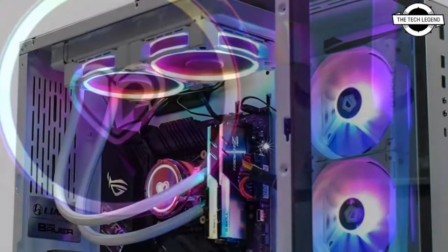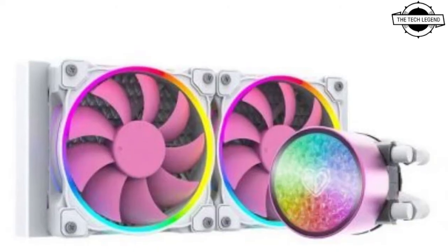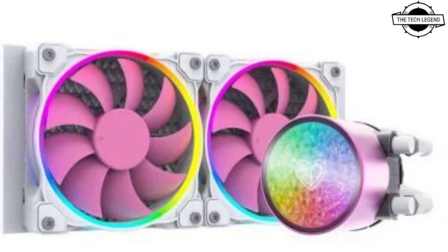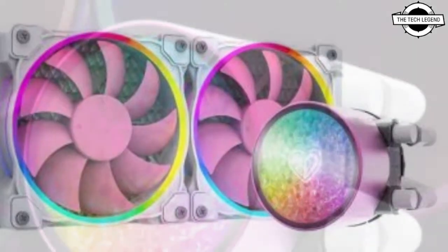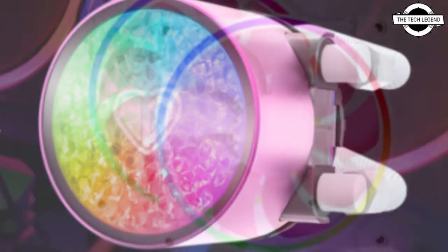The tubing connects to a 240mm and 120mm radiator that is completely white, including the fins. Each of the two included 120mm fans features a white frame with a pink impeller and addressable RGB LED diffusers along the bore of the frame.